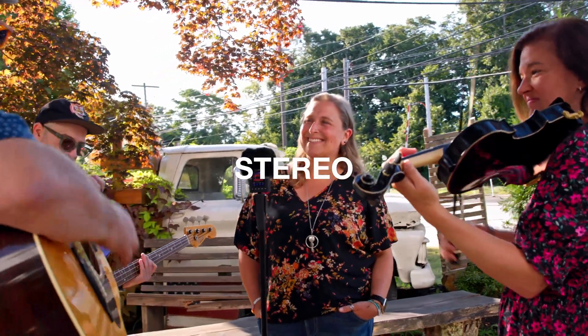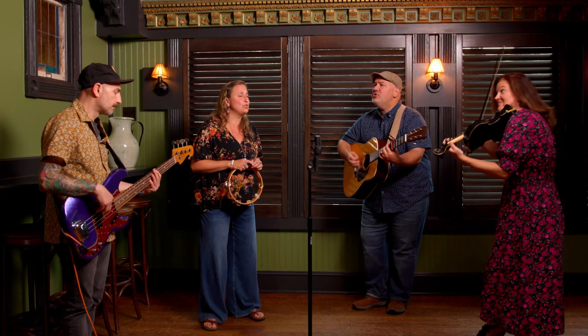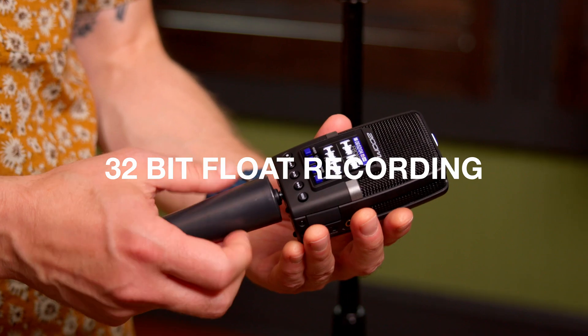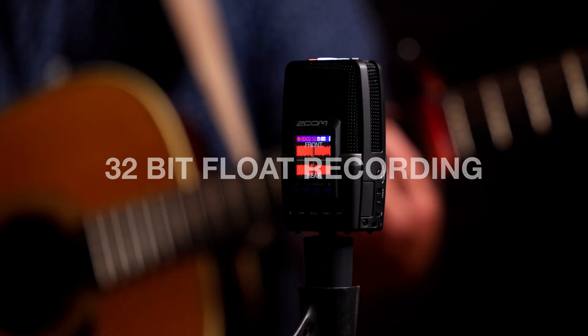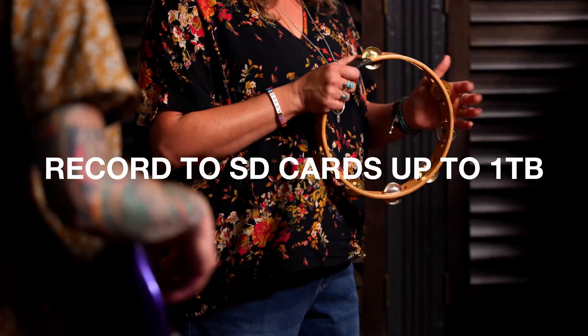Capture incredible stereo recordings, two-sided interviews, or the whole ensemble, all with the H2 Essential. With 32-bit float recording up to 96 kHz, you can capture high-quality audio in every take without having to set gain. Record on SD cards up to one terabyte.